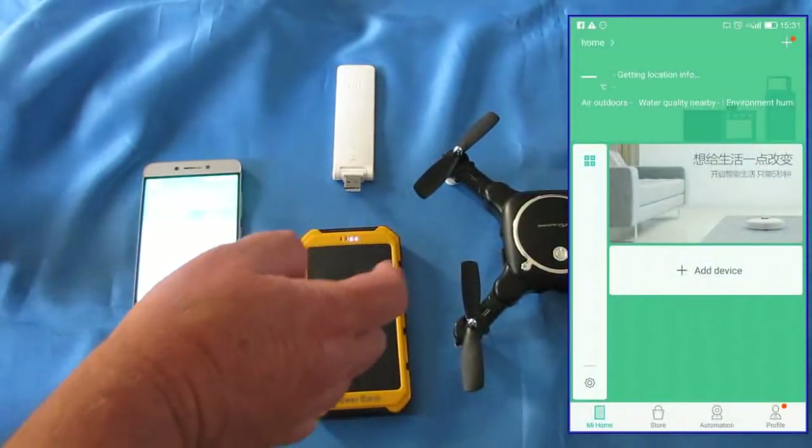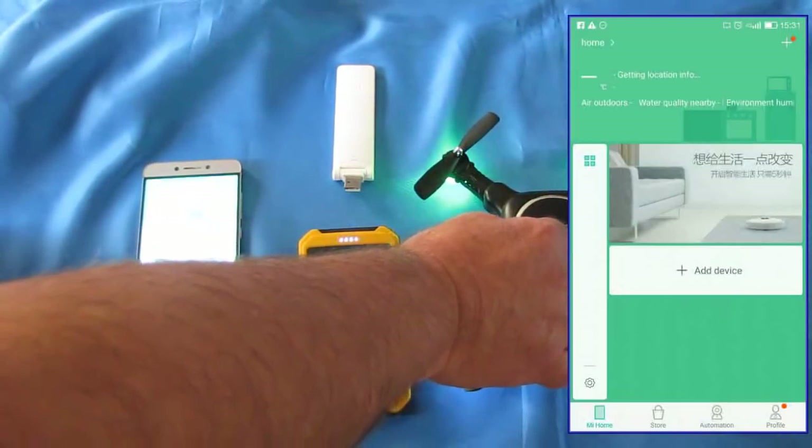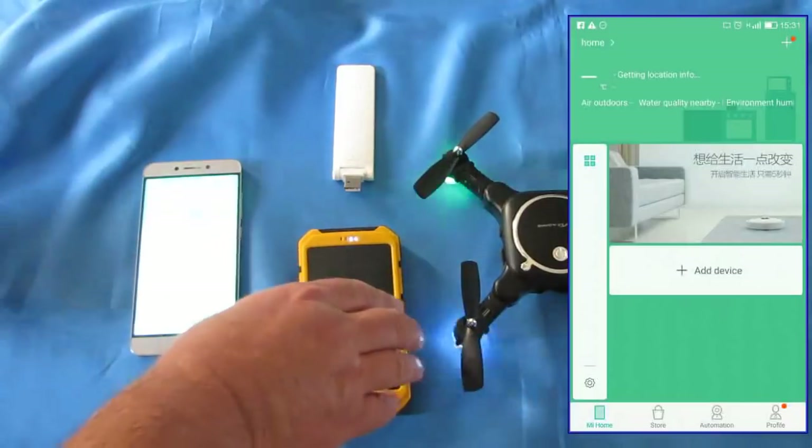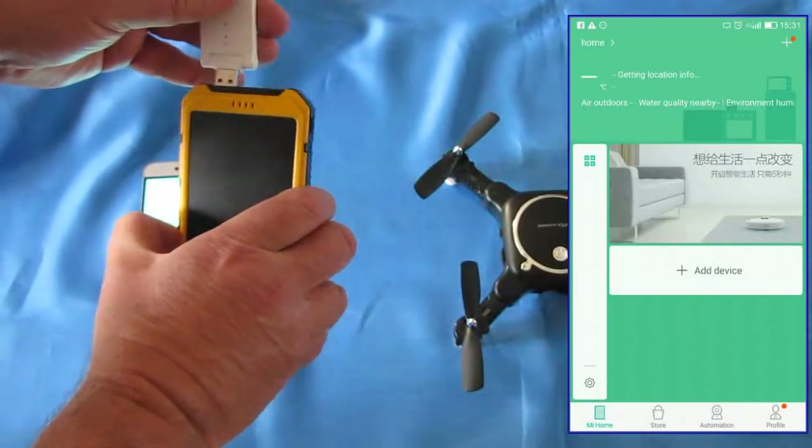Here's how you set up the Mi Home repeater with the Mi Home app. First off, turn on your quadcopter. And next, plug in your repeater into your power source.